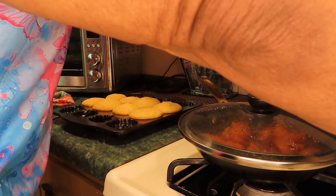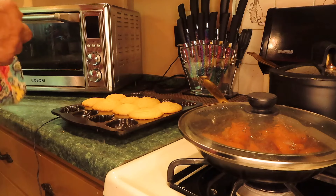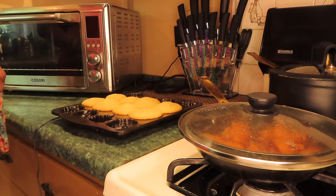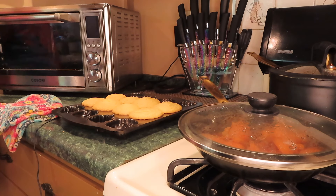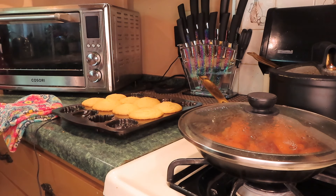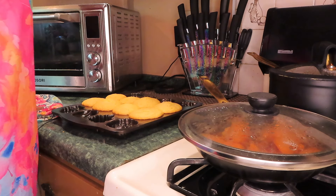I'm going to turn this off and let these cool for about 10 minutes, then I'll pour them into a bowl or something. The candied yams are done.